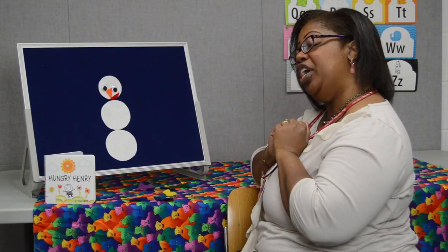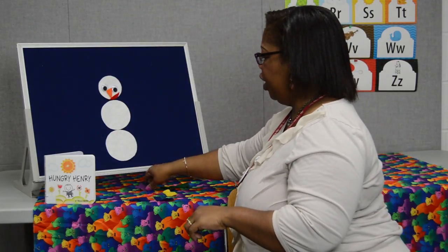Hey Mr. Snowman, what do you need? I need a purple hat. Please put it on me.